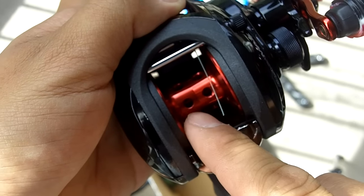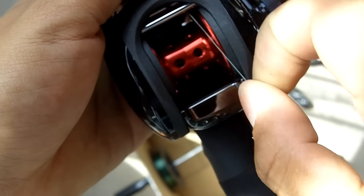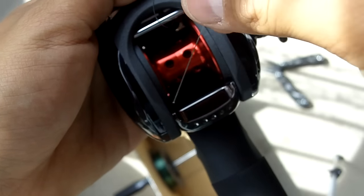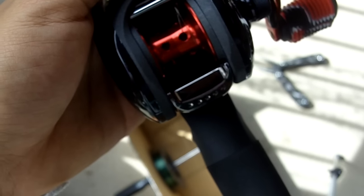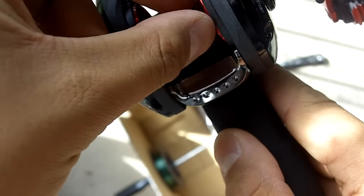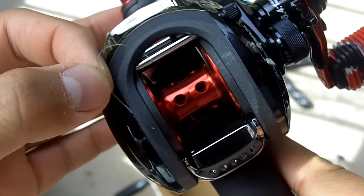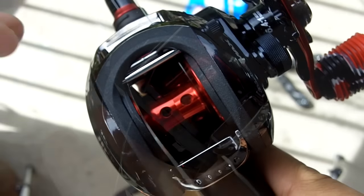If you're having trouble doing this and you have a reel like mine which has holes on the spool, a good trick is to get the line, put it into one of the holes, and then just give your reel a crank. This will bring the line back around as you see here, allowing you to tie a knot easily.